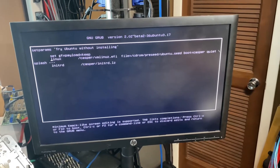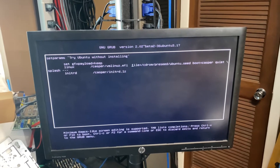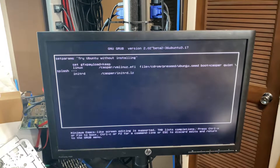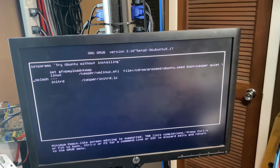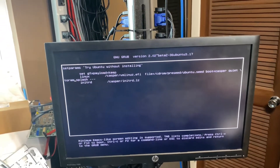We're going to go down to the third line here and press the arrow key many many times, and right after 'quiet' put a space then 'toram', and then we're going to press F10 to boot. That should boot us into Ubuntu desktop — the trial — but it ran to RAM, so we'll find out. Let's give it a sec to boot.